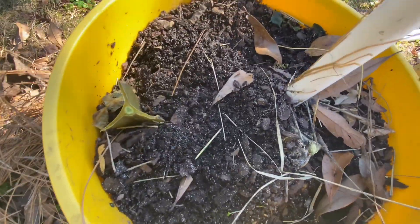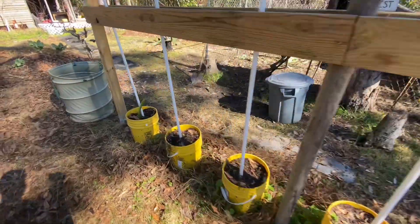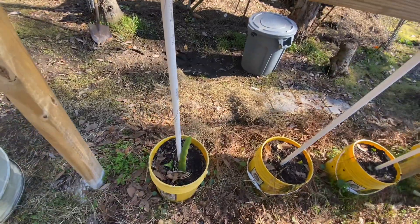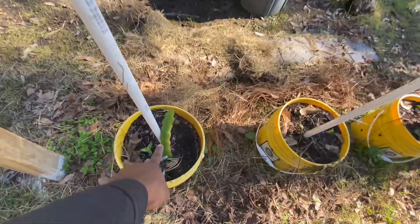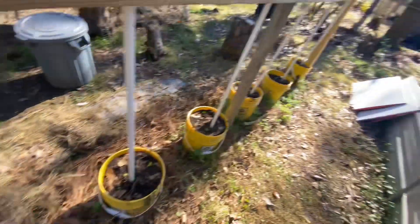Alright, these are done for the most part — just gonna leave it like this. They're gonna grow back though. This is weird though — this was a cutting off that big part and it didn't freeze, but all the other ones didn't survive. But anyway.